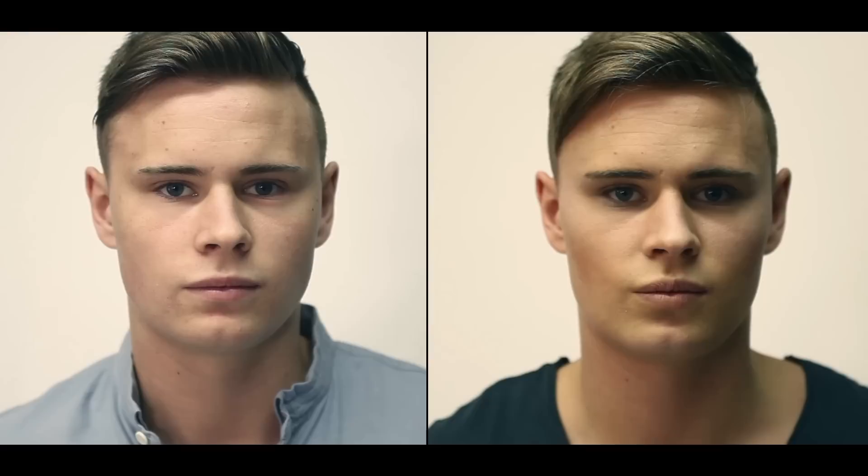Hi, my name is Heather. I'm from Professional Palette and today I'm going to be showing you how to make up a male model.